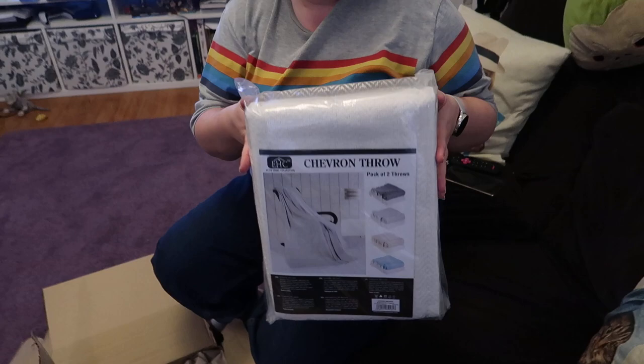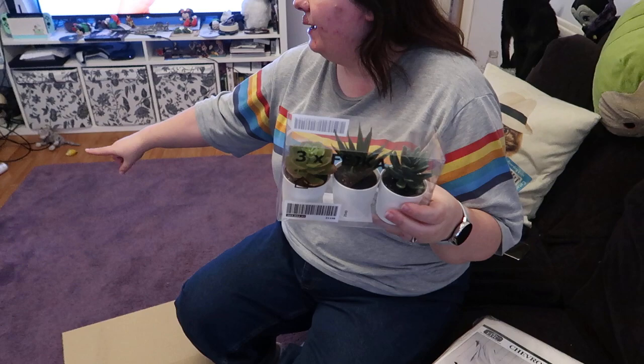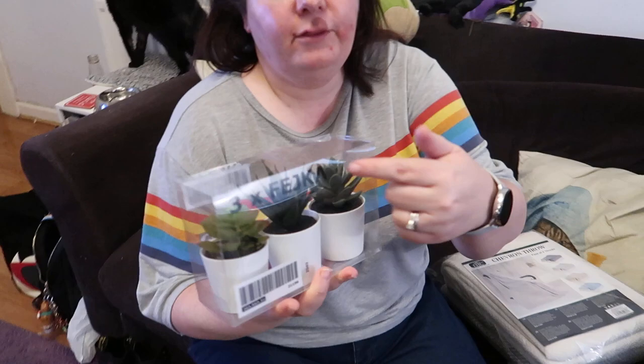It still goes with. So I got us some blankets for our new outdoor furniture that isn't coming. We can use it with our old outdoor furniture. And then I got some fake succulents to go in the back of the dinosaur. Dinosaur? Dinosaur. Very nice.